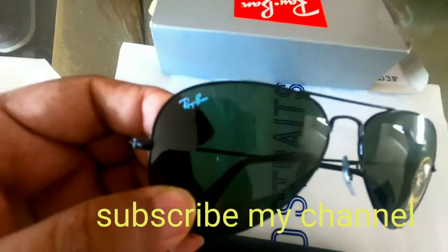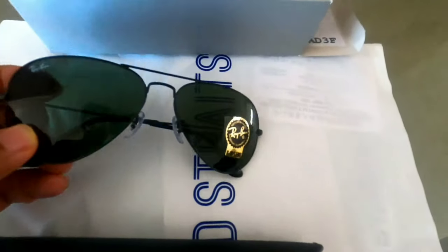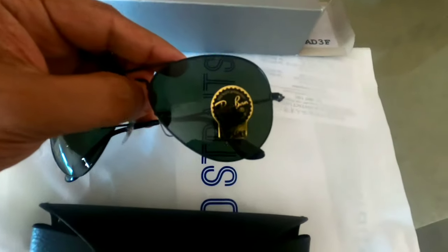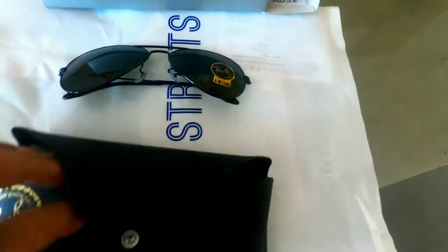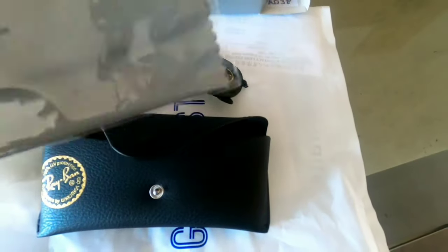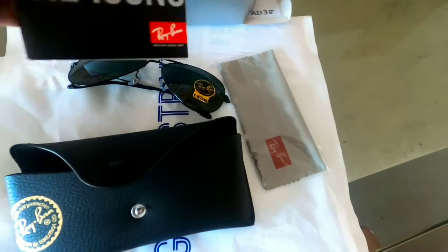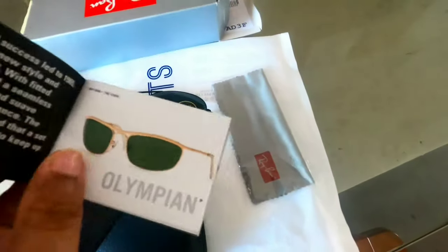Here is the Ray-Ban logo. Here is the G15 lens. Here we can see some of the glasses.